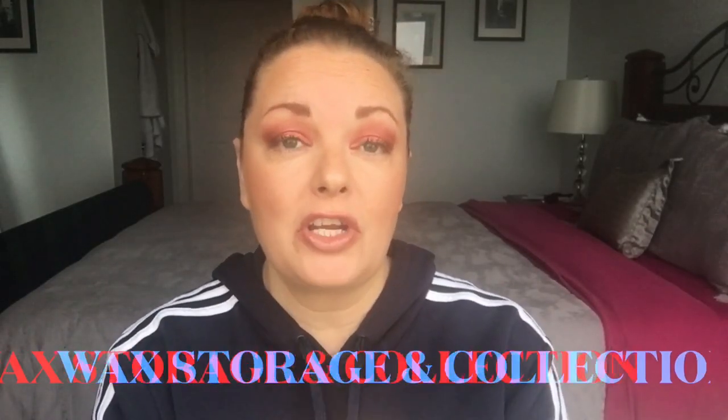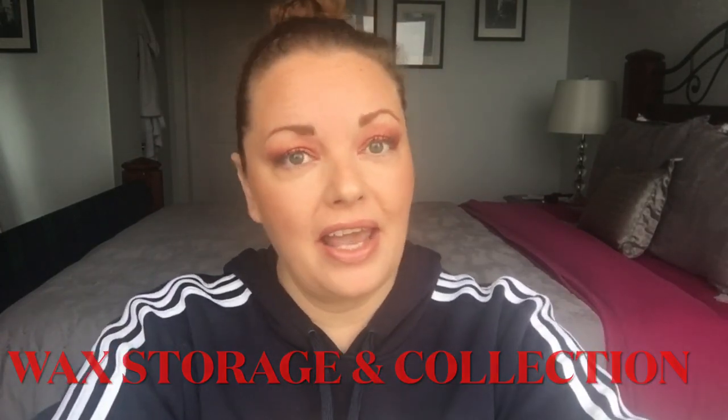Hey you guys, welcome or welcome back to my channel! Today we're going to talk about all things wax, candle storage, all that fun stuff. If that interests you please stick around. We've got a lot to talk about. I haven't done one of these videos in quite some time, so in case you're new, hi, welcome, please subscribe.